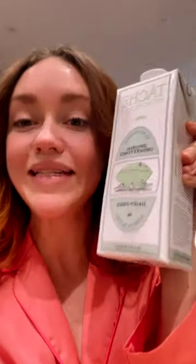Pistachio milk was super hard to find. I tracked down this carton of pistachio milk at an upscale grocery store in my neighborhood. It was $8.99.